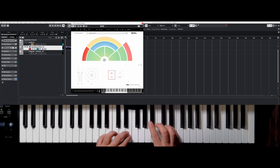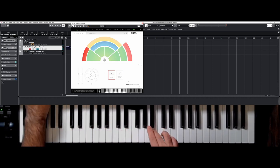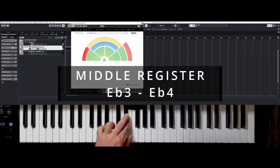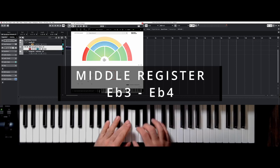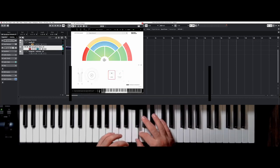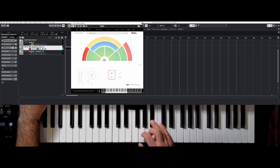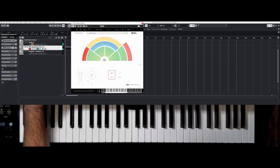We love the horns because they usually take the lead for thematic tasks. The middle register is from this E-flat here to this other E-flat. Quite nice, very mellow. We love this.